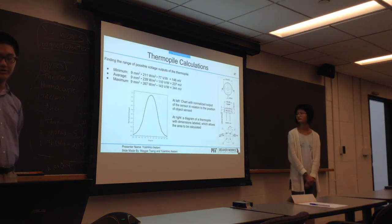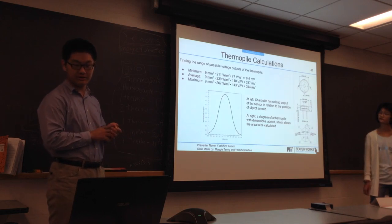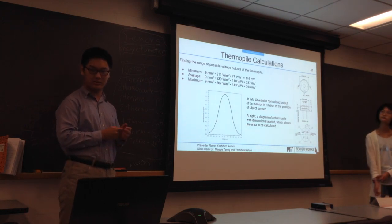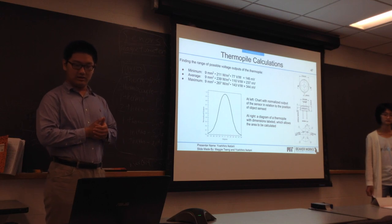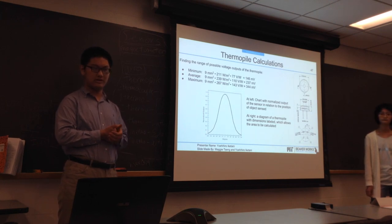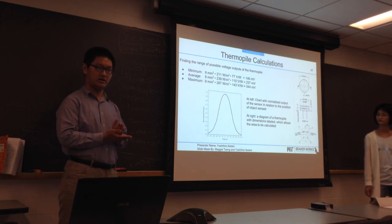To actually use the thermal pile as a balance sensor, I had to do some calculations to get the output of the thermal pile when it's coming over the Earth. The first value, 9 mm², is the area of the thermal pile itself. The second value, 239 watts per meter squared plus or minus a factor, is the wattage per meter squared of the Earth in IR. And then 10 volts per watt plus or minus 23 volts per watt is the sensitivity/reactivity of the thermal pile. Using those values, we can see the range of values that the thermal pile will output when facing toward the Earth.